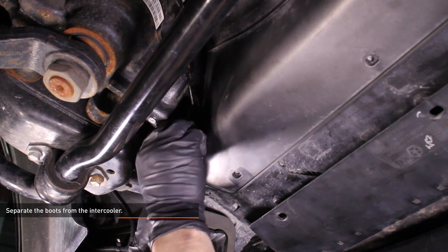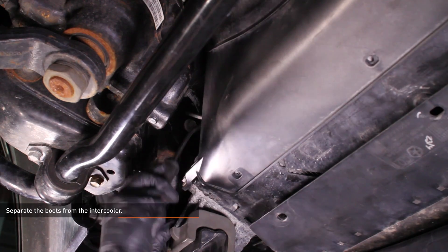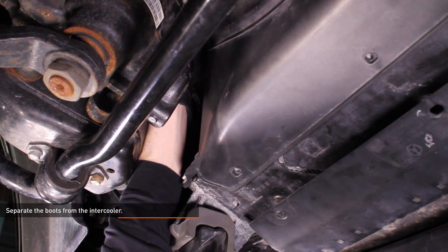Work a hose pick between the boots and the intercooler to loosen them — they tend to get stuck, which makes removing the intercooler difficult. Once the boots are loose, separate them from the intercooler.